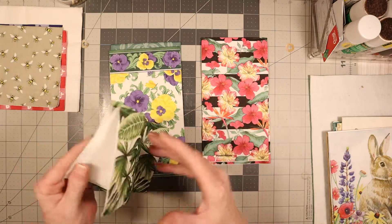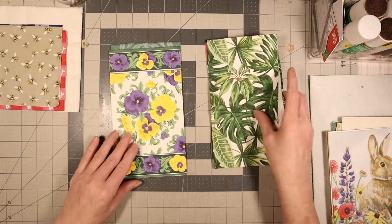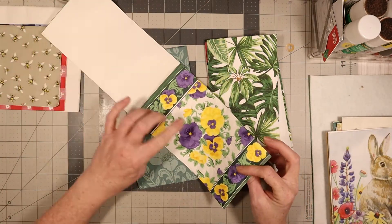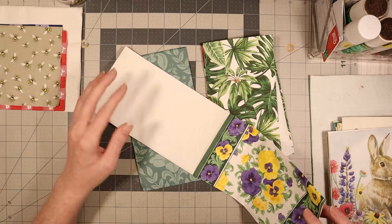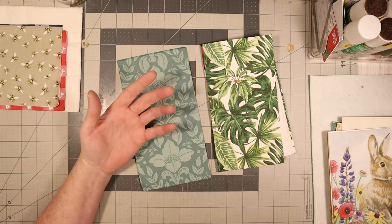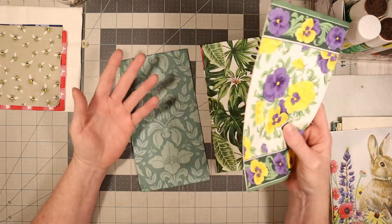And then we have the green leaves — it's the same way as well, partial print only. And then we have the — what do you call these? Petunias? Pansies. And they only have it on the front part, which is strange too. And these have a scent to them. I don't know what they smell like — it's hard to explain. You'd have to smell them.